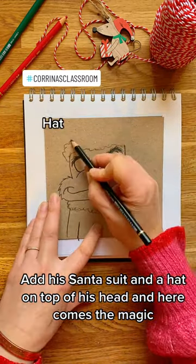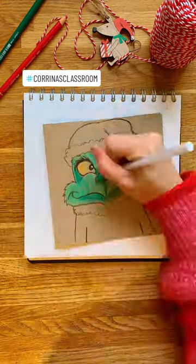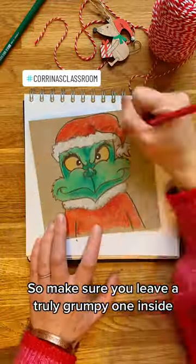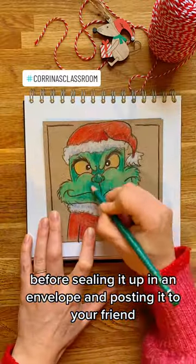Add his Santa suit and a hat on top of his head, and here comes the magic — let's colour him in. Every Christmas card comes complete with a soppy message, so make sure you leave a truly grumpy one inside before sealing it up in an envelope and posting it to your friend.